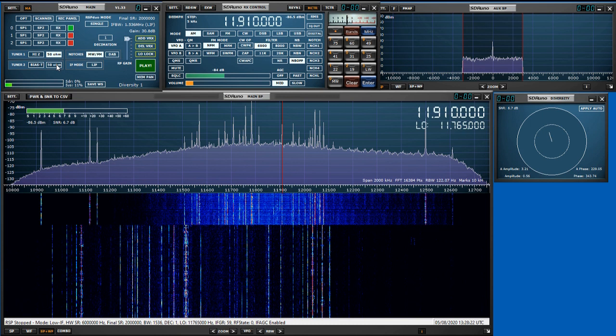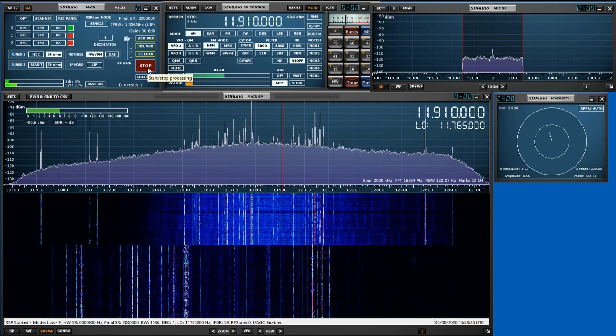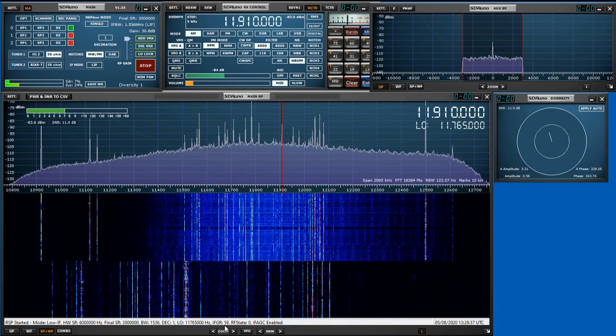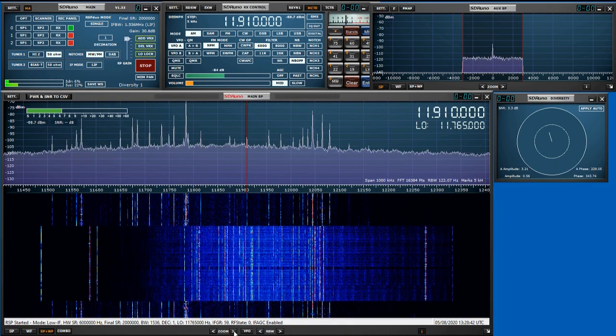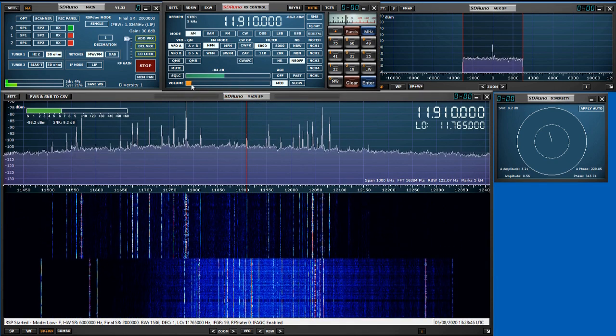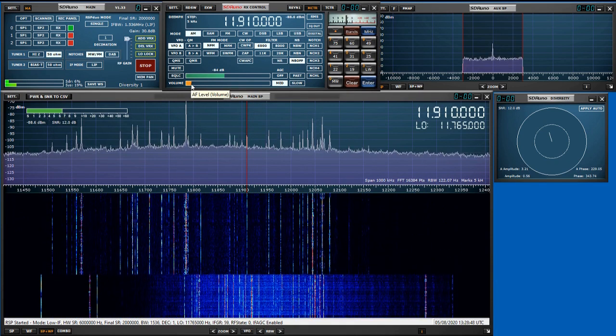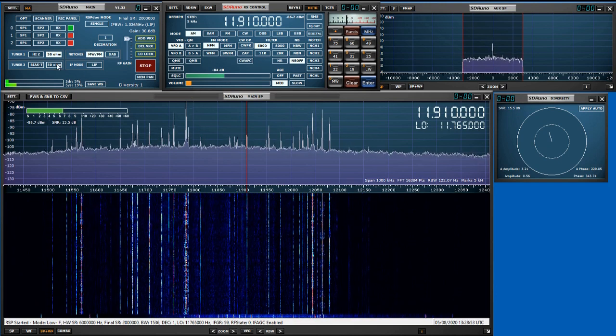Here's what things sound like normally, with the interference really reducing the signal-to-noise ratio on the 25 meter band. I'm listening to China Radio International on 11910. With the beam antenna, we're getting a reasonably decent signal, but a very high noise level.